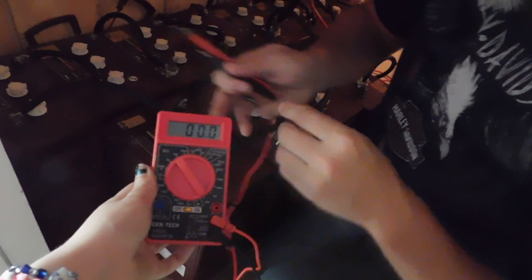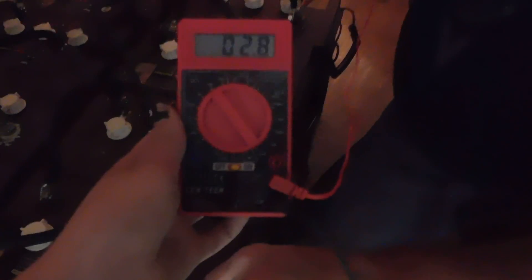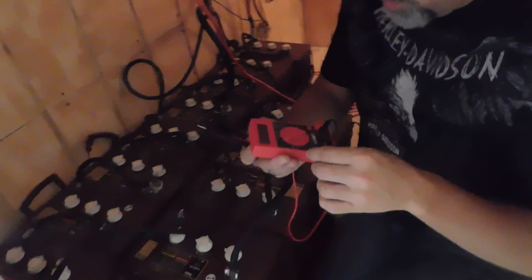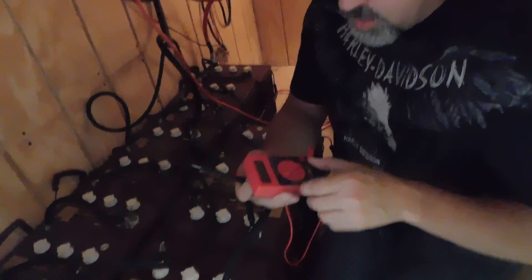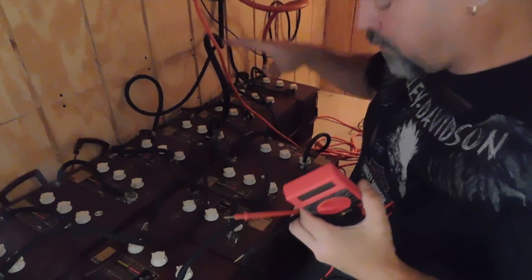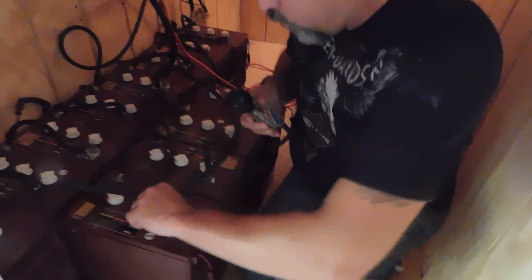Now I'm going to kick it up and test the whole bank. Negative here, positive here — it's reading 25.8 volts. I've already gone through each individual battery and checked the whole series. Basically I have three 24-volt batteries, I've checked all of them and they're all good, everything is tip-top.